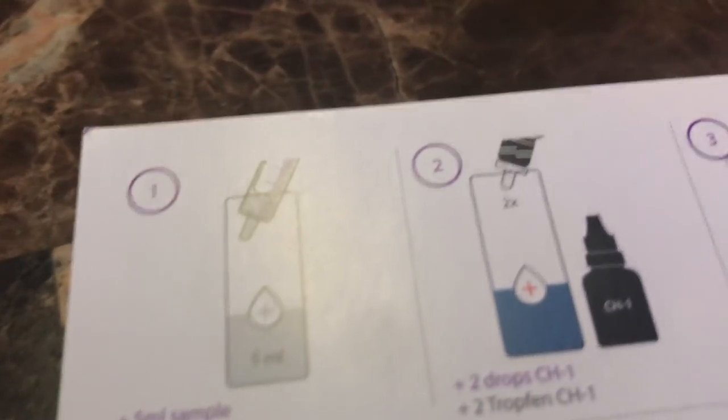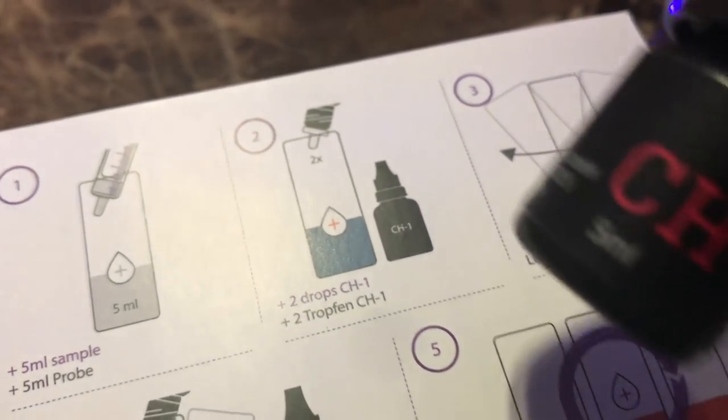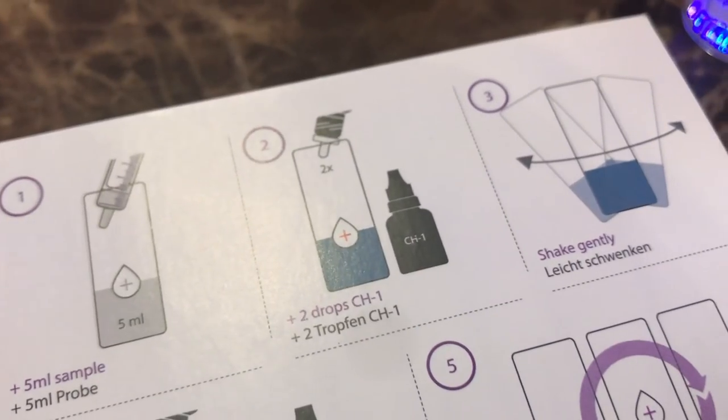This is a very easy test and I'm going to show you how easy it is. I think I'm going to go ahead and stick with this test kit — it's going to be my test kit from now on. Step one: draw your five milliliters of water. Too easy. Step two: go ahead and open up bottle number one and drop two drops in there.